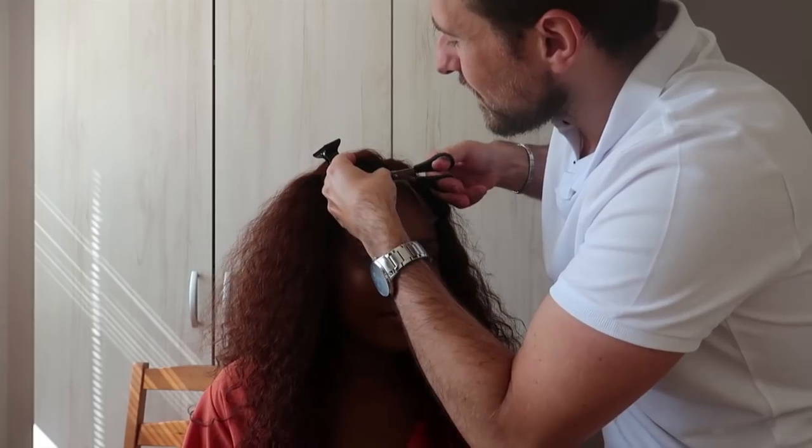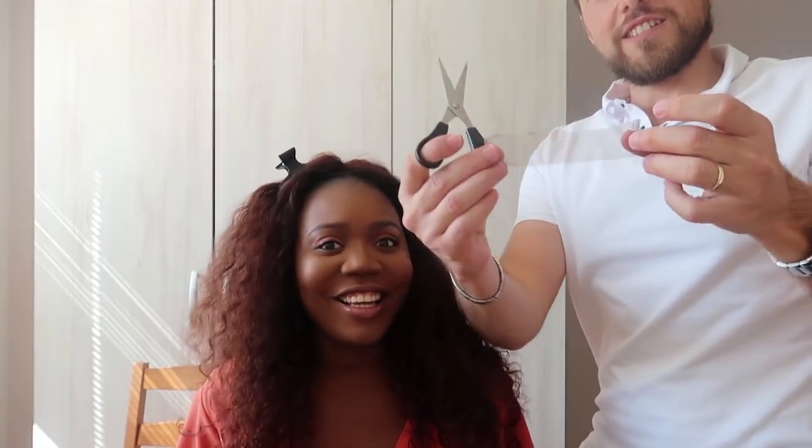Babe, what did you do?! Oh my god — I did it!